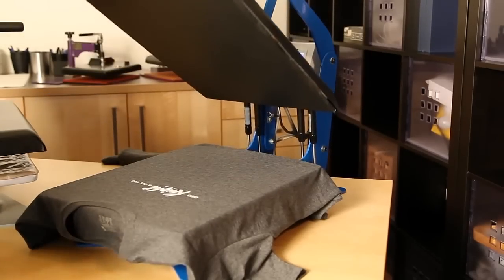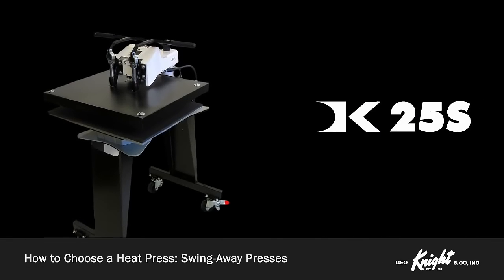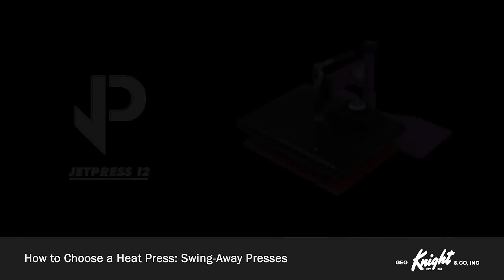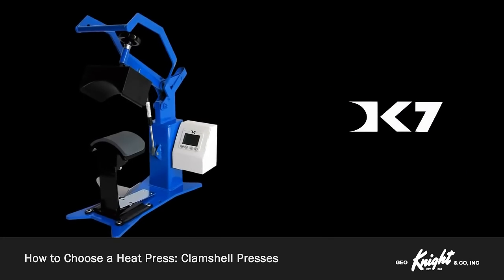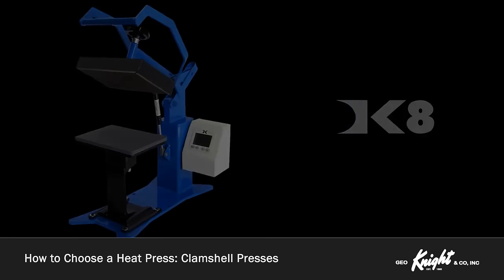Our swing-away presses include the DK20S, DK25S, DK20SP, JetPress 12, and JetPress 14. Our clamshell presses include the DK20, DK16, DK7, DK7T, DK8, and DK8T.